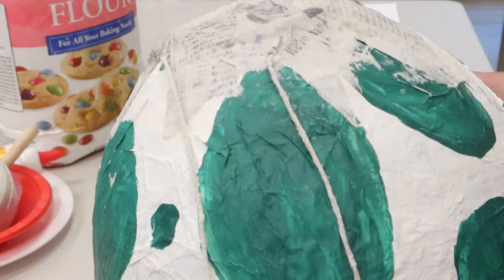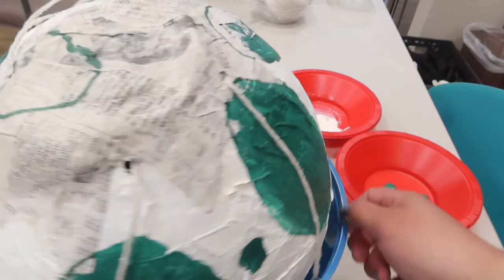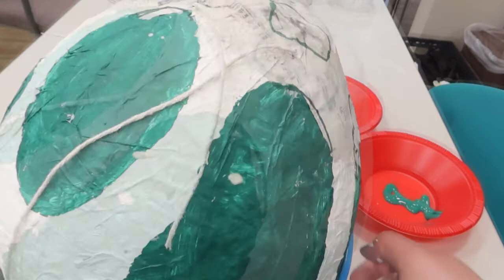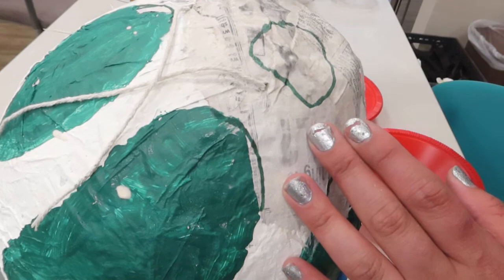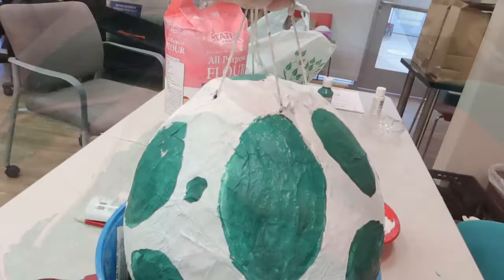After the flour mixture and newspaper is dry, I go ahead and grab a pencil and make some more hole decorations or designs and paint white and green on top of it. Of course this part, you won't see it that well when it's hanging to be smashed open. Here I am doing the finishing touches on the top of the egg — I just went ahead and painted the newspaper with the green speckle and that's pretty much done.